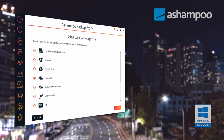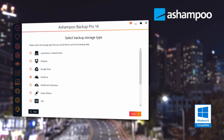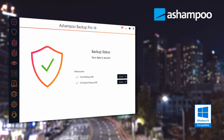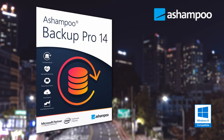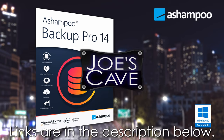But before we get into this video, do check out this awesome product from A Shampoo. A Shampoo Backup Pro 14 backs up your data and operating system automatically to all common storage types and cloud services. Always up-to-date backups take the fear out of hardware failure, OS issues, or malware infections. Don't miss my demo and review of Backup Pro 14 — learn more and download your free trial by clicking the links in the description below.